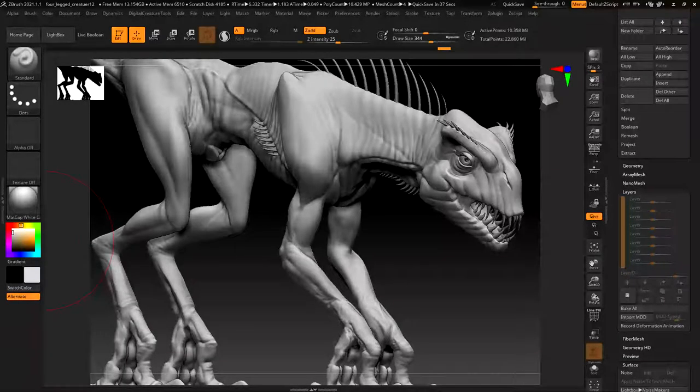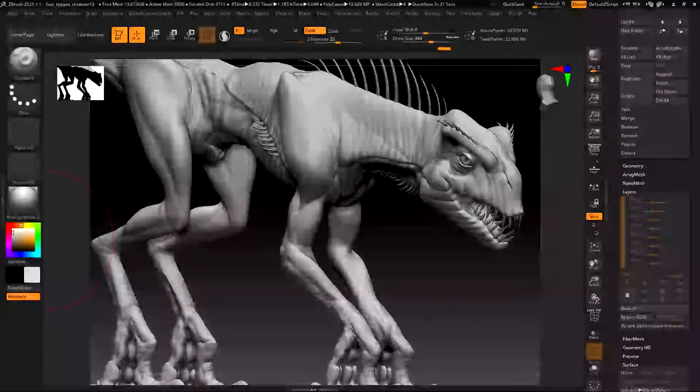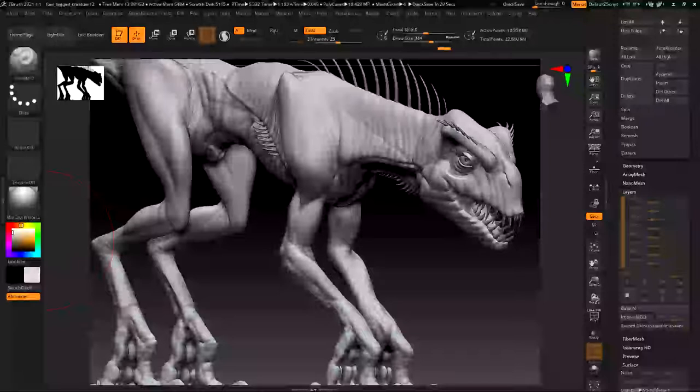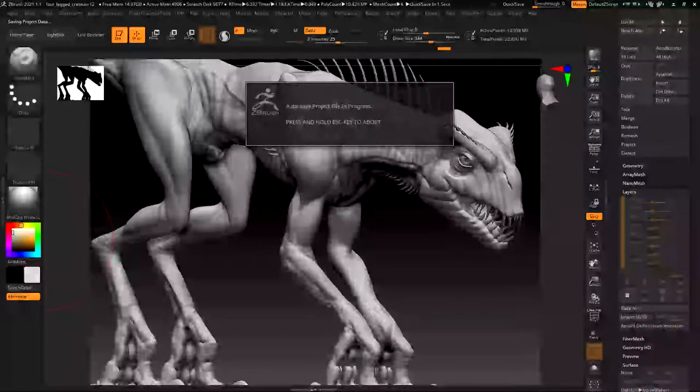Good morning. I wanted to take a few minutes to talk about adding surface detail in ZBrush. We'll look at a couple of methods, including using some VDM brushes that you could easily purchase on ArtStation. I'll show you the link to one that's quite good - it's only $3 and it's worthwhile to support the artist that created the pack.